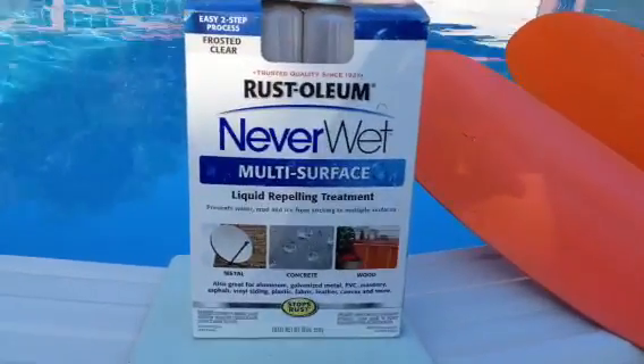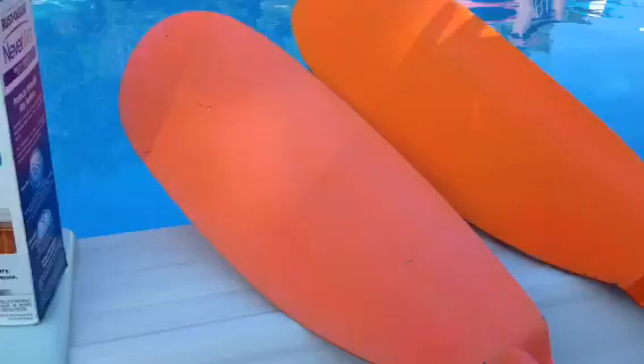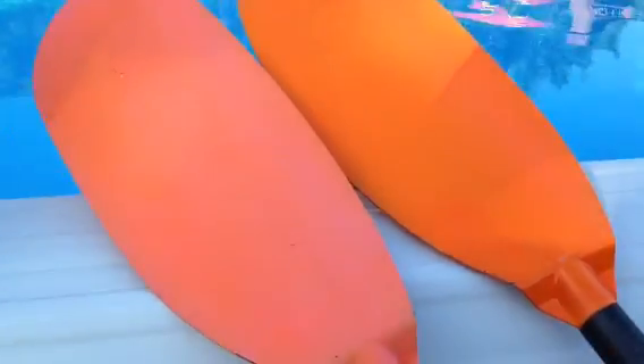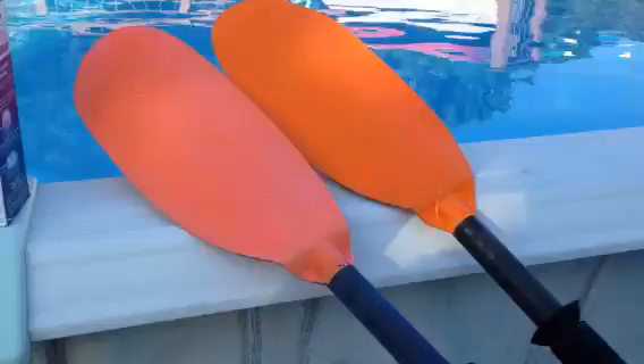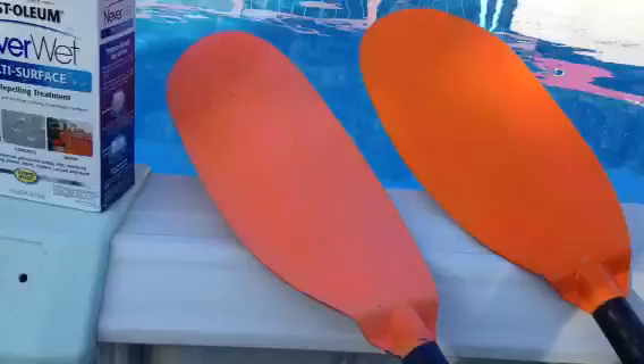Rustoleum's new Neverwet product. I've got it sprayed on the blade on the left-hand side. The one on the right does not have the product on it. These are my two kayak paddle halves — it's one paddle. This one's sprayed, this one's not.